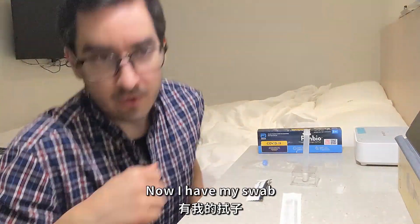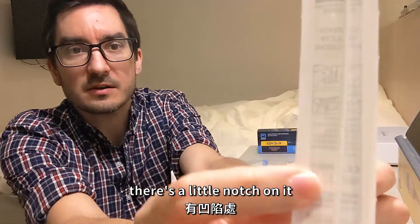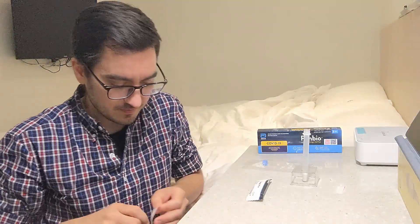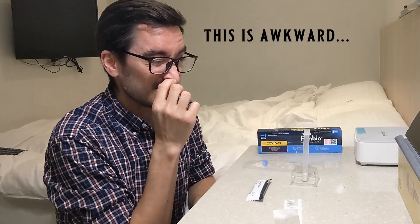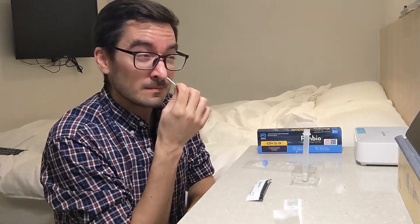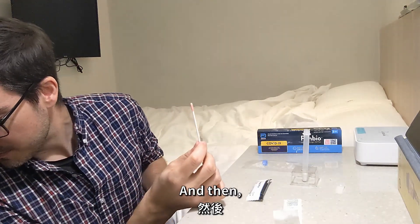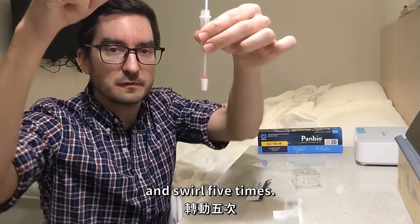Now I have my swab — the fun part. This swab, if you can see, there's a little notch on it where you can break the swab later. What you do is stick it up your nose — stick it up both nostrils. I've done this a bunch. Put it into the liquid and swirl at least five times.